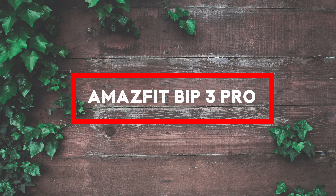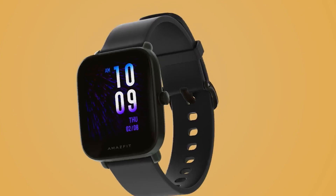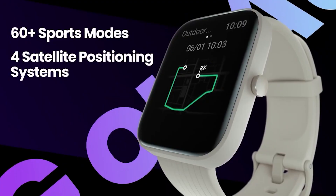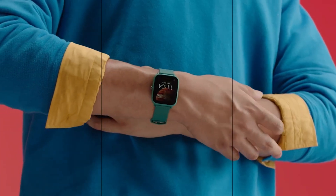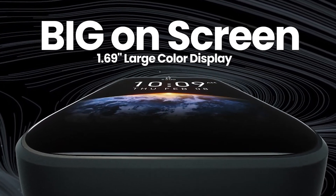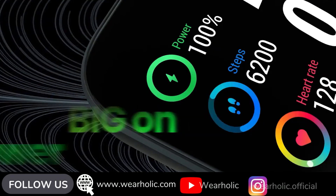The first smartwatch under $100 is from the well-known brand Amazfit, a Chinese smartwatch brand known for making good and decent watches at good prices. The Amazfit Bip 3 Pro features a 1.69-inch TFT touchscreen display with 240x240 resolution and 218 ppi density, which is pretty sharp. It is not the AMOLED display used on high-end smartwatches, but it is decent enough and readable in all environments.